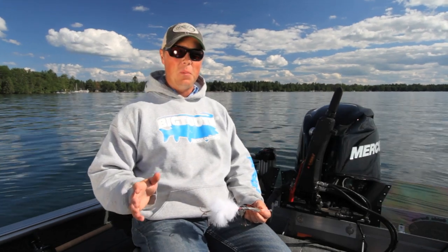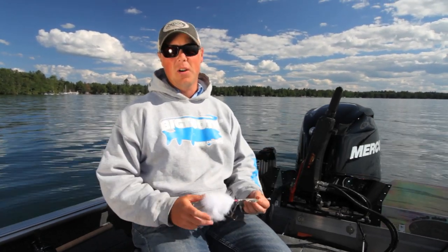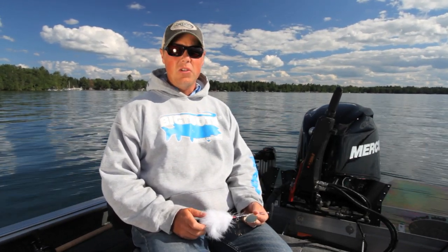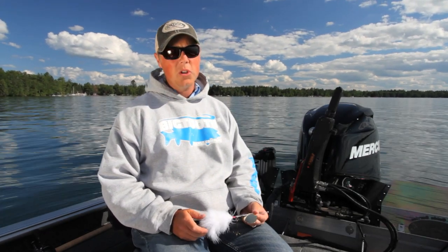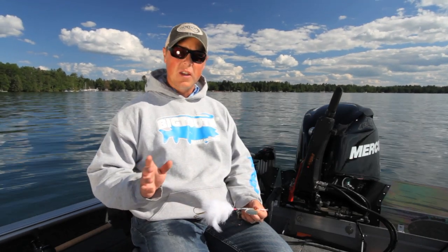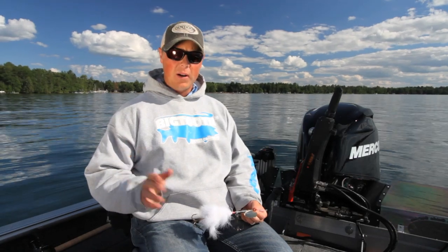I'm really excited to tell you about the brand new Big Tooth Juice series of bucktails. I totally understand there are millions of other bucktails out on the market, and they probably all catch fish at some point in time. But there's something really special about the Juice, and we put so much thought into the bucktail. I just want to run down and tell you about those small features that separate the Juice bucktail from what we feel other bucktails offer on the market.